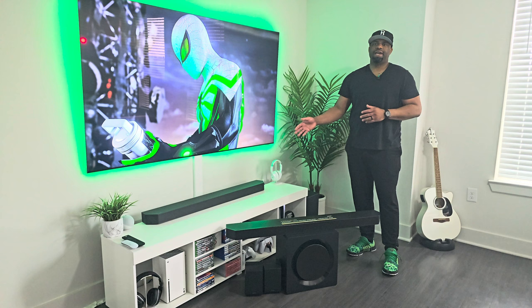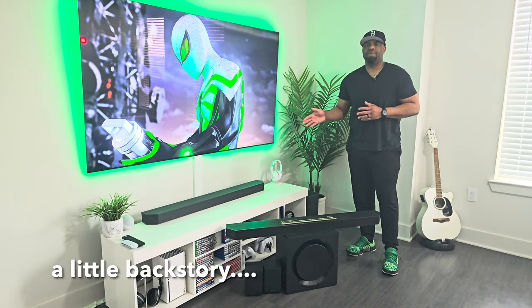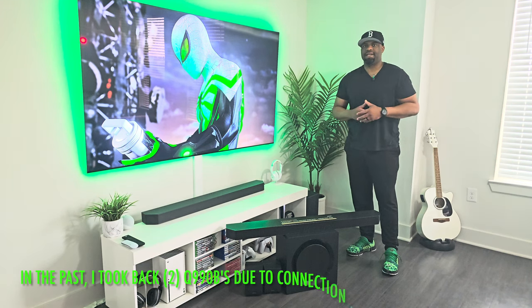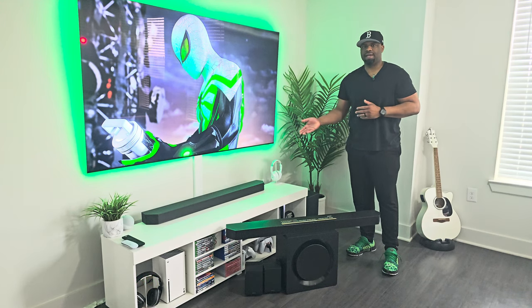Last year I bought the Q990C and have been thoroughly enjoying it with my family. We've been using it with this QN900B 8K television. Prior to the Q990C, I purchased the Q990B — I purchased it twice and had connection issues — so I ended up taking it back and just waiting for the Q990C.